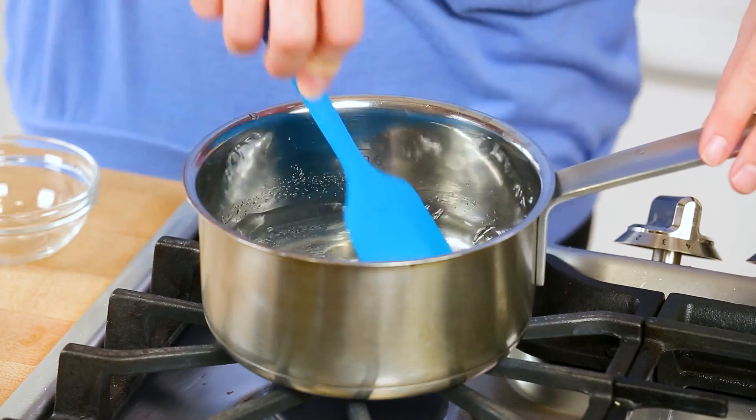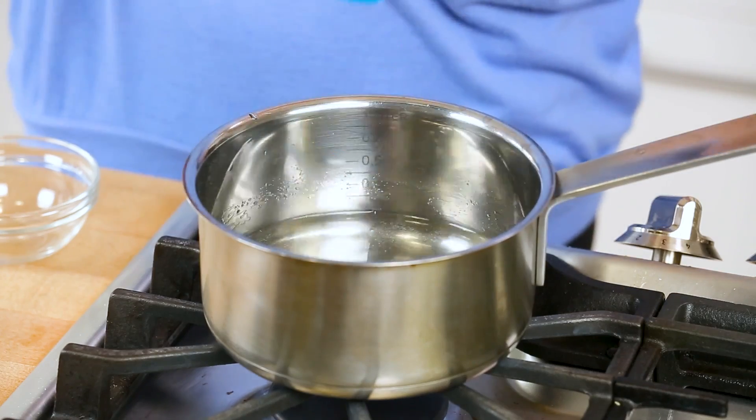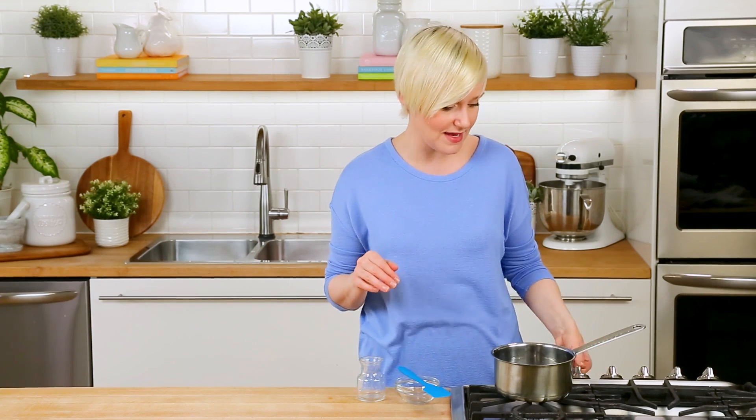After just a couple of minutes you'll notice the sugar granules are completely dissolved and that means we are ready to turn the heat off. We're just going to let it cool completely before adding it to our drink.